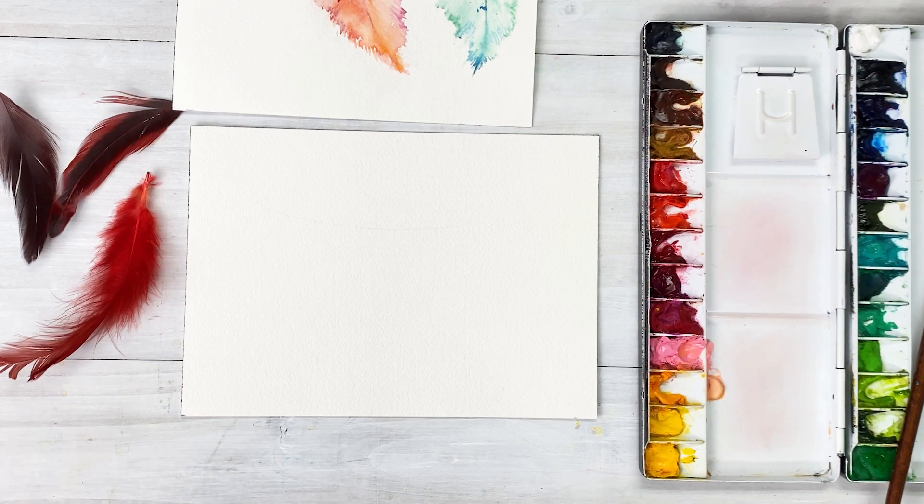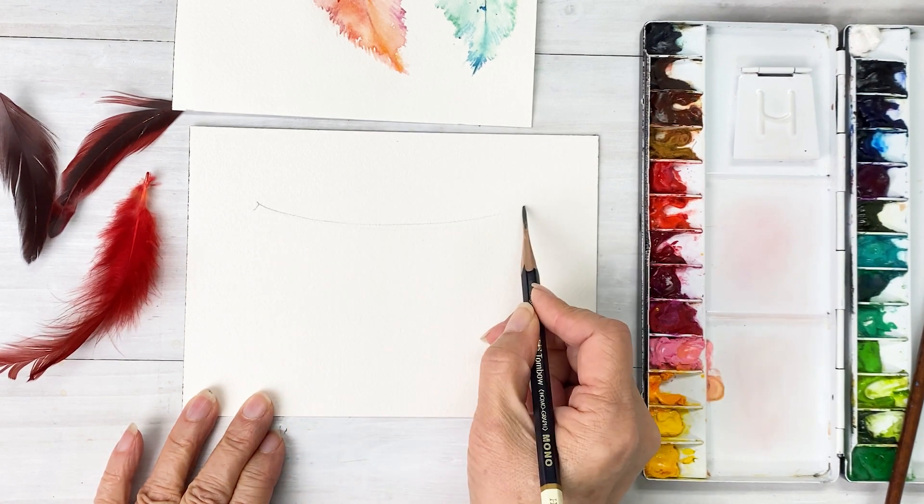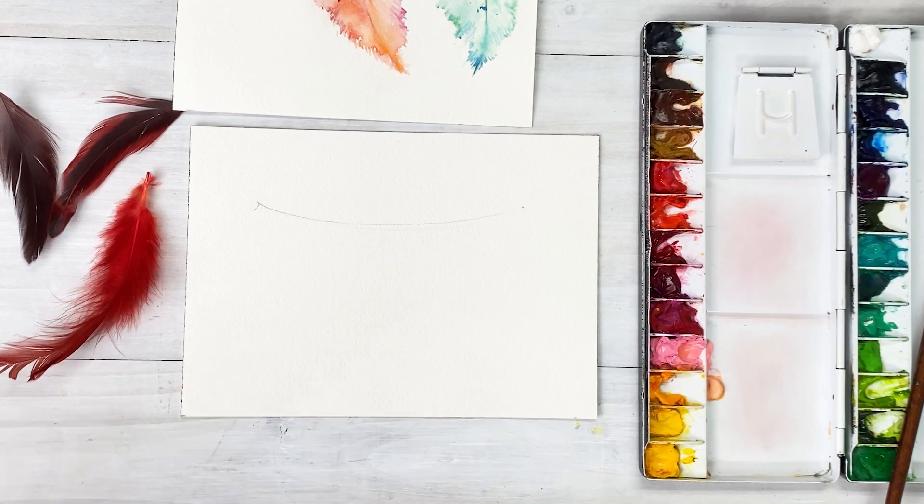We are going to start using the wet-on-wet technique and we don't need any sketch. Just we are going to hang in this love — just try one or two feathers.